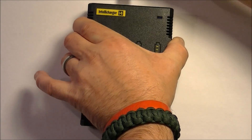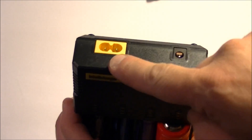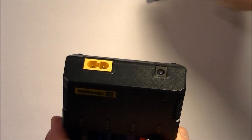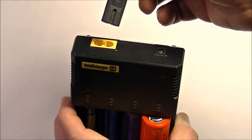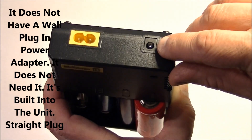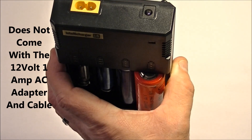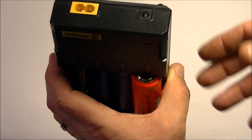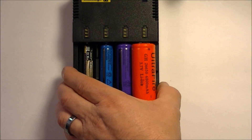One more thing before we plug it in — the power. It comes with a standard international power supply built right into it, going up to 240 volts at 50 or 60 Hz, so it's universal. All you need is the appropriate wall plug adapter. It also has a 12-volt DC input port — specced at 12 volts, one amp — so if you're in your car, on a boat, or using solar energy, you can plug 12 volts straight into that port.